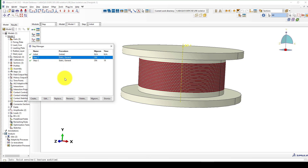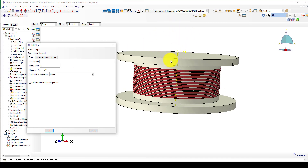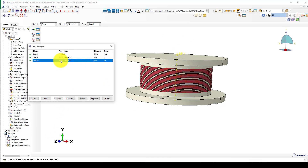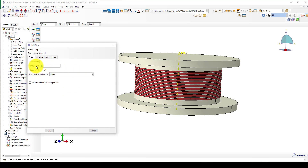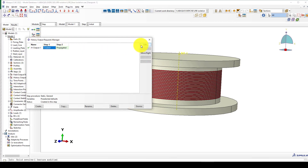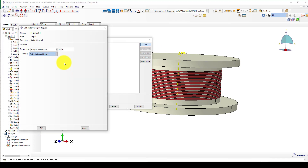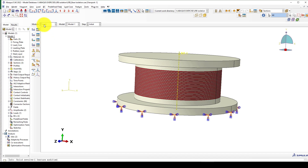First I create a static step to apply the gravity load — that means the upper story load coming to this structure. I use an initial increment of 0.1 and maximum of 0.1 so the load is applied slowly, simulating jacking from the existing structure. The second step is a time history of 90 seconds, moving slowly left and right — one full cycle. Then we define the output requests, including energy dissipation if needed.